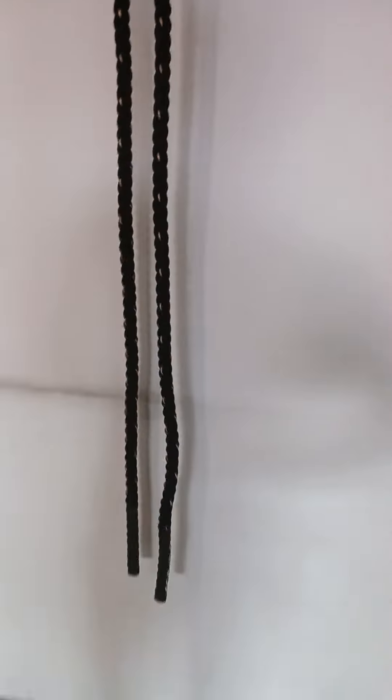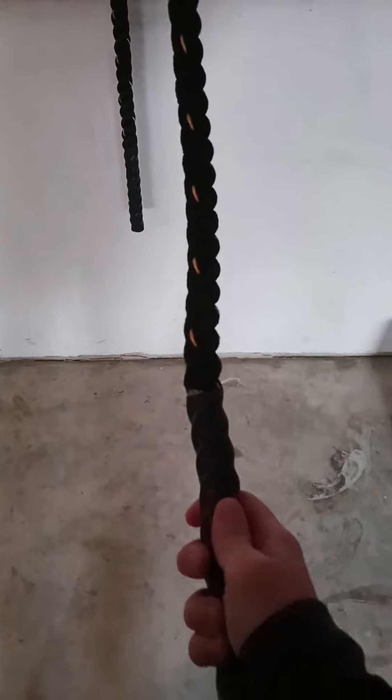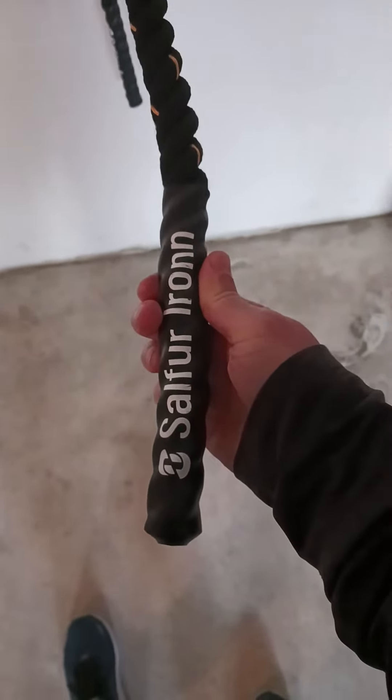I have a new piece of exercise equipment. I don't know if you've seen this or have any interest in it or not, but you're always doing exercise, so let me show you what I have. It is a heavy jump rope, and I got this one from Amazon for like $12.